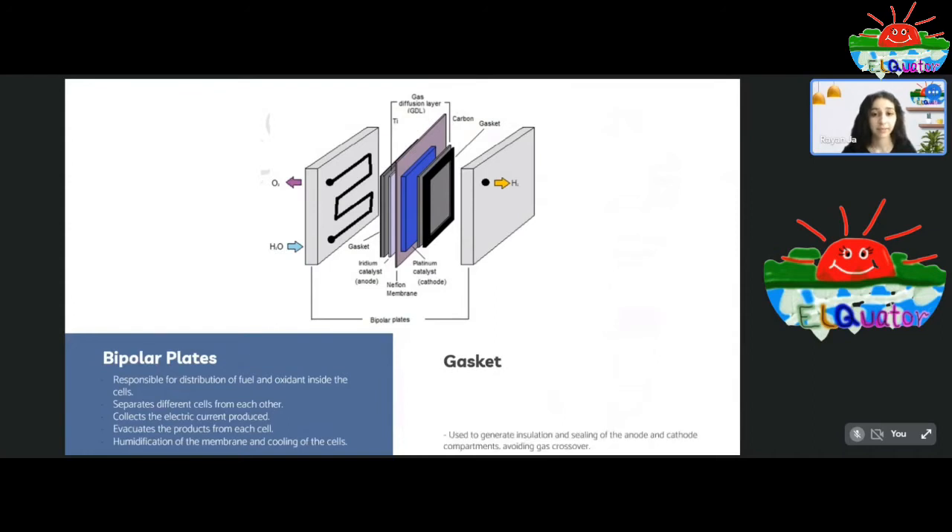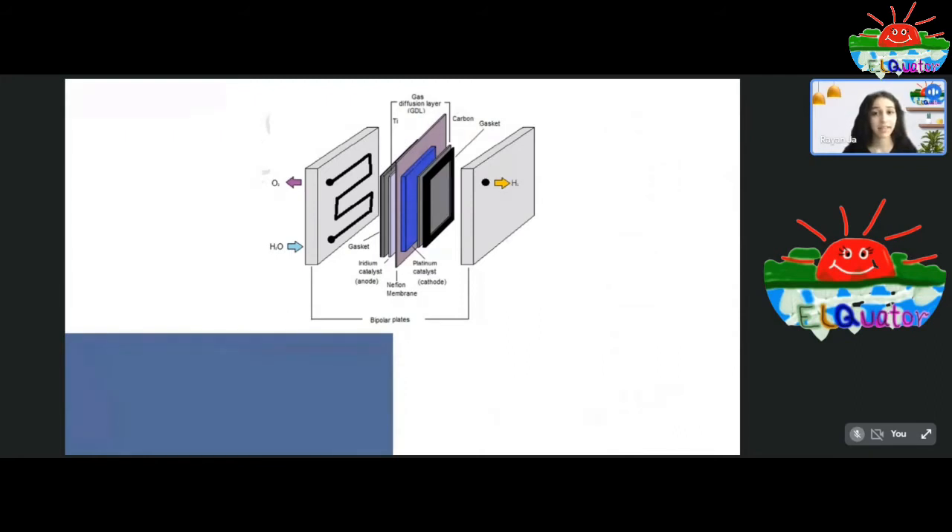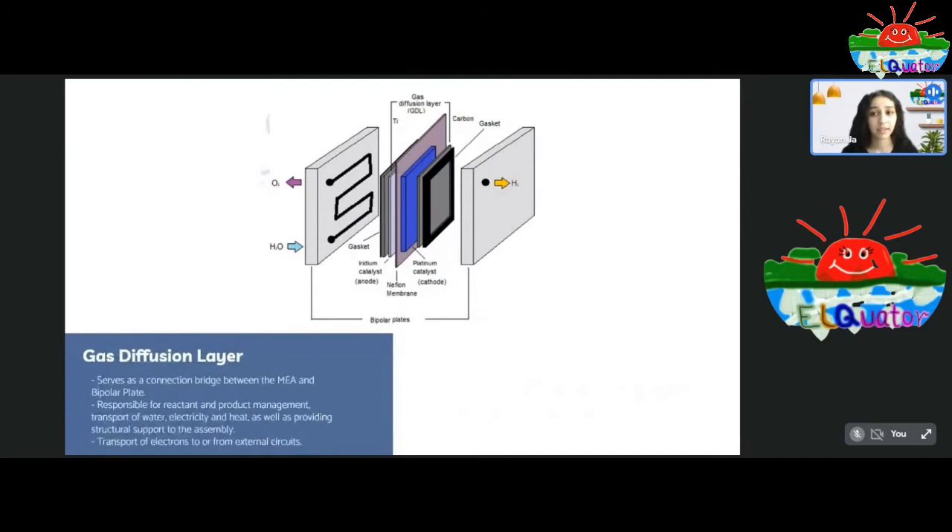Next, we have the gasket. The gasket is an important element as it provides insulation and sealing of the anode and cathode to avoid gas crossover, which is crucial for preventing the crossing of gases and hence increasing efficiency and product purity. Next up, we have the gas diffusion layer, which connects the membrane electrode assembly with the bipolar plate. It is responsible for management of reactants and products, transport of water across the cell, and transport of heat and electricity. It also provides mechanical support to the electrolyzer assembly, preventing breakage and collapse of the cell.